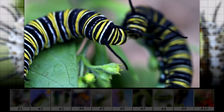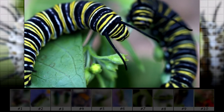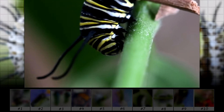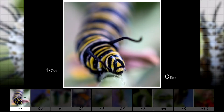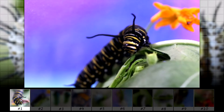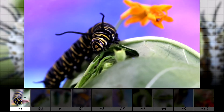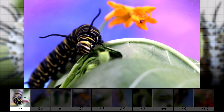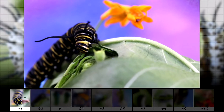These are Monarch caterpillars. They are eating off of a milkweed branch. These caterpillars get pretty fat. Next I placed a colorful towel behind this caterpillar to change the background. This is another reason why I like buying these — you can spend time arranging the scene.